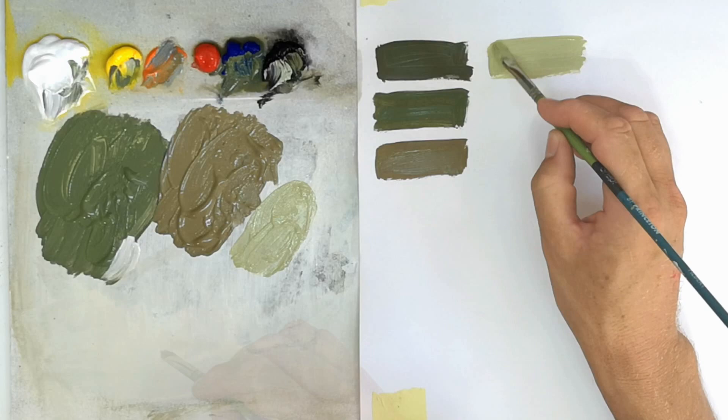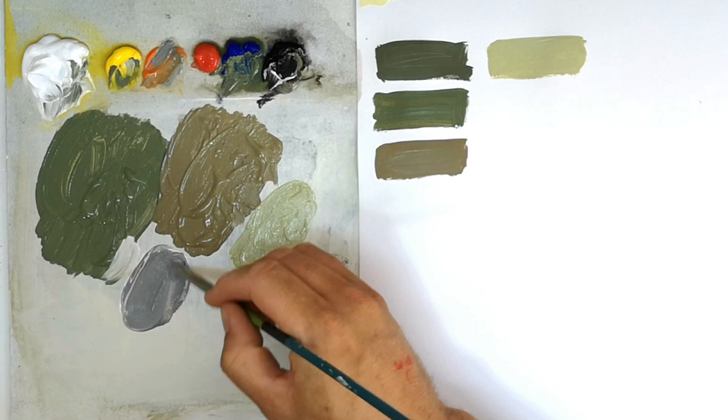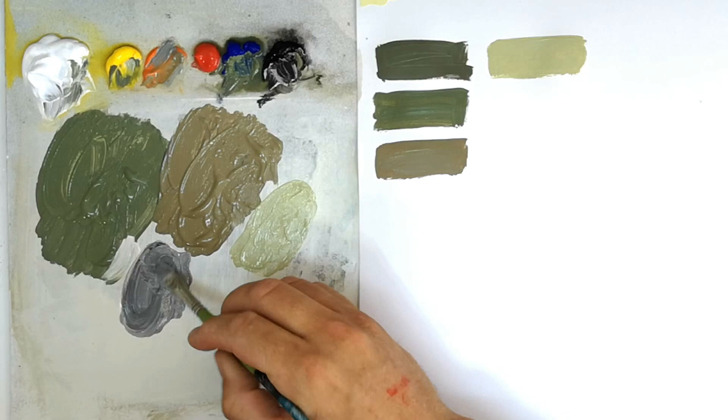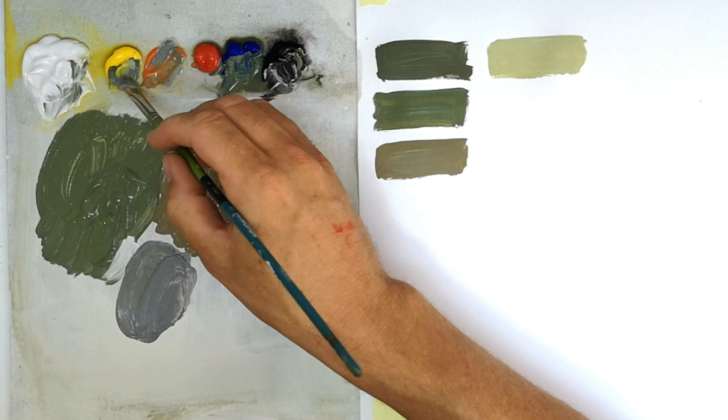The next color is ocean gray. It's not simply made by mixing black and white — slightly more complicated. Black and white alone would give you something similar to a sea gray; however, ocean gray has a slight greenish hue which you achieve by adding a touch of yellow. I mix my basic gray first, then — mustn't overdo it — just a touch of yellow, and that gives me an accurate ocean gray.